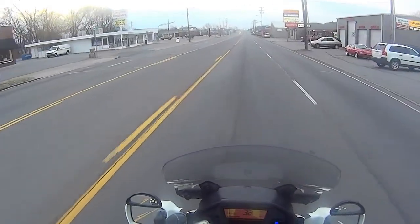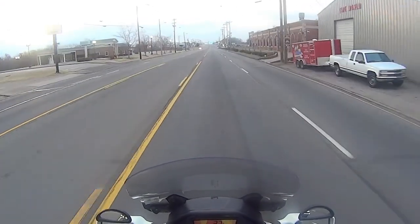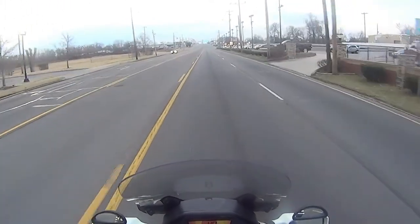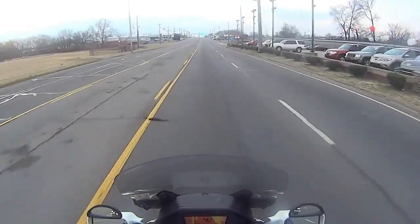My brother, bless his heart — I told him about the insurance and he said, 'When you're ready to take the other bike home, we'll just put it in the trailer, put it on the truck, and take it over to your house.' I guess he didn't want me riding seven miles without insurance.